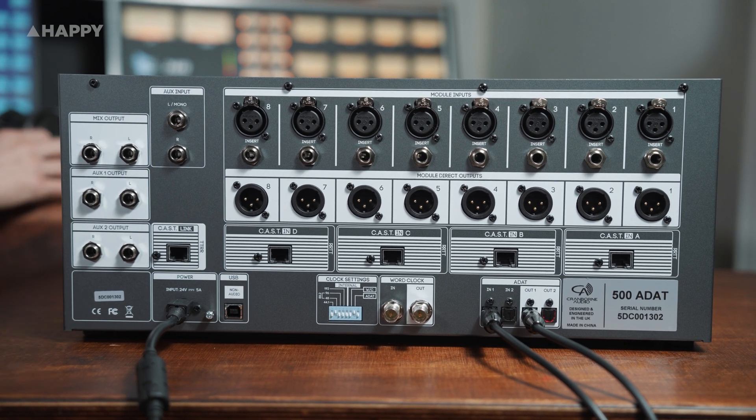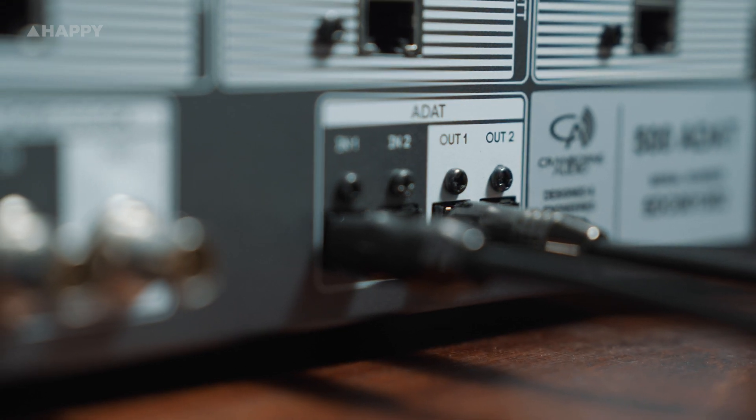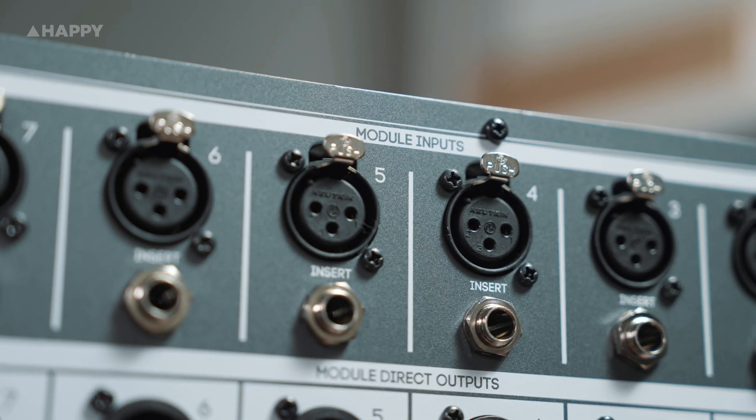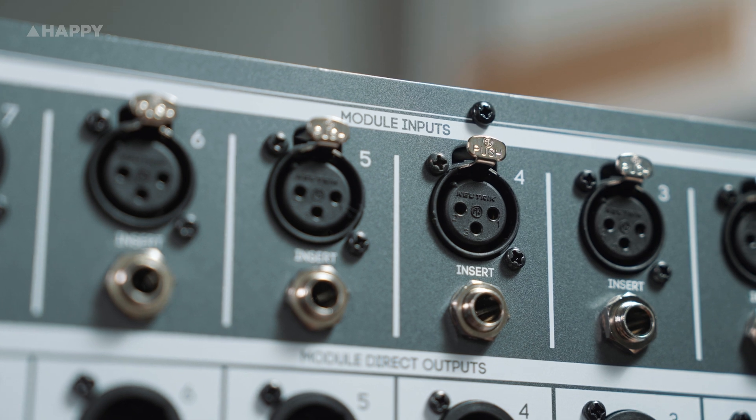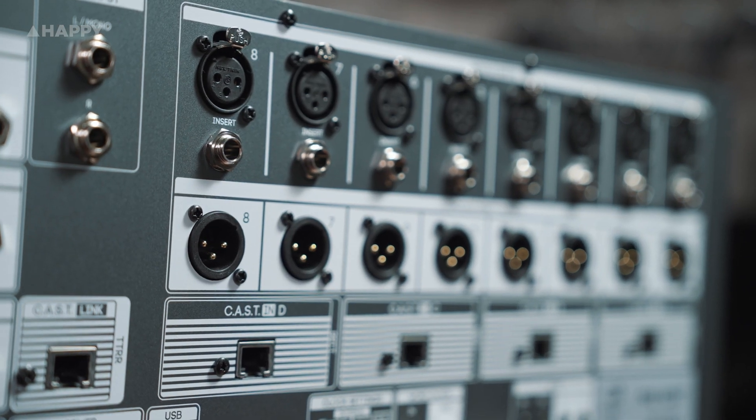Essentially you're turning what might be a small setup into a multi-channel powerful rig that will live happily in the studio or on the road too. You can still use it as your regular lunchbox — it's got XLR in and outputs along the back, but with the ADAT you can connect your light pipes and it's ready to go.